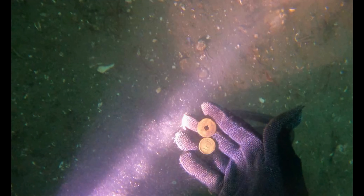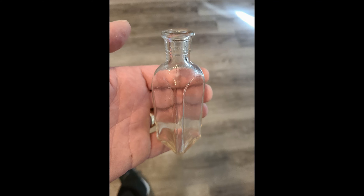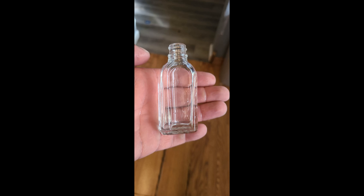Here are some pictures of the items we ended up finding — trade tokens and a couple of bottles found using the light. Here they are cleaned up after some muriatic acid — you can also use vinegar. But this is not a treasure hunting video, so let's get back to the light in Cozumel.